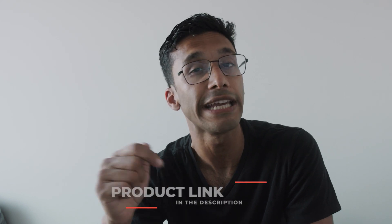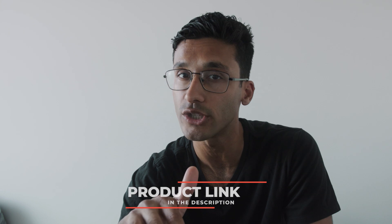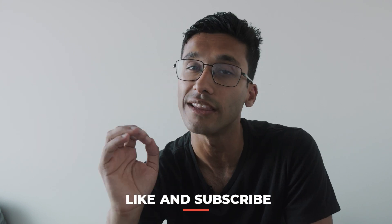Hey guys, thanks so much for watching. There's a link in the description below for the best deal on this camera. If you have any questions whatsoever, be sure to leave me a comment down below and I'll be sure to get back to every single one of you. As always, like and subscribe for future content. Until next time.